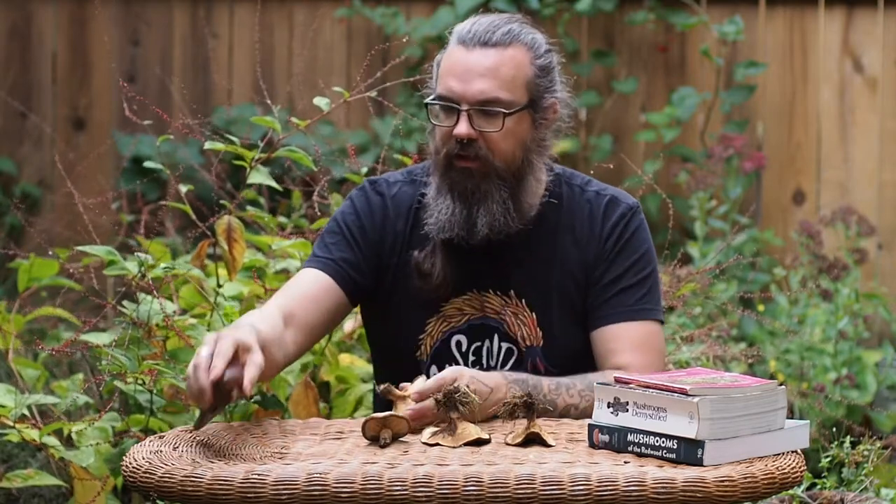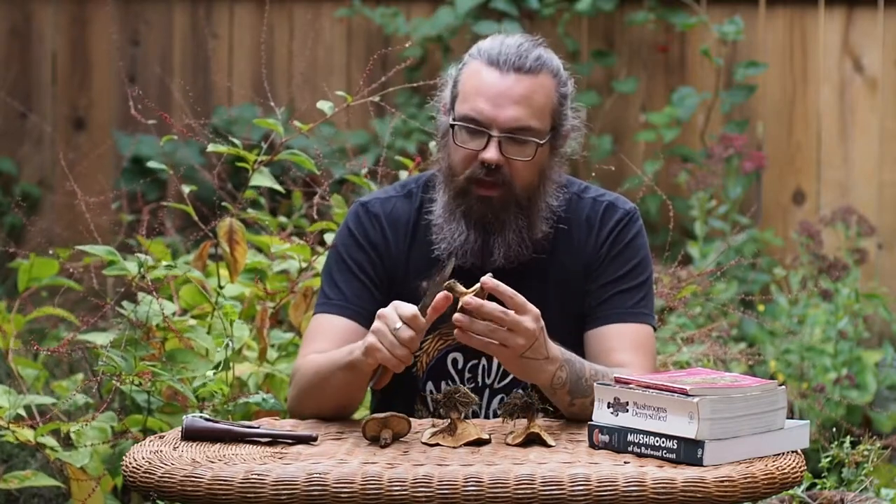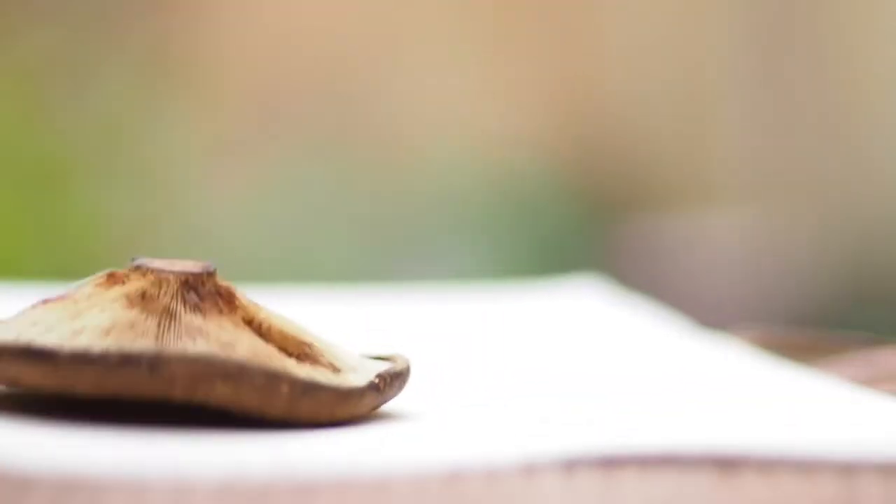So what you're going to want to do is to take your mushroom that you've harvested. You're going to want to take a knife — always be careful when you're carrying knives in the woods, use a sheath — and you're just going to want to cut off the stem so that you have a stem-free mushroom.